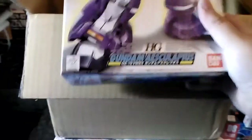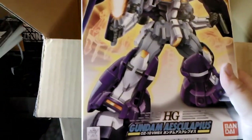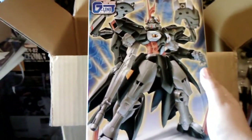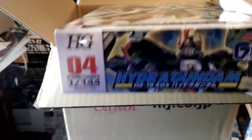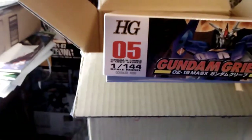Number two in the series is the Gundam Aesculapius — I'm not even going to try to pronounce that. Sure. One of these days I'm going to look up how to actually pronounce it. I did take a Japanese course, but that is just a mouthful. And yeah, that's Unit 2. Next up, Hydra Gundam — needless to say, it looks really badass. And that is number four in the series. And finally, the Gundam Greep, which is Unit number five.